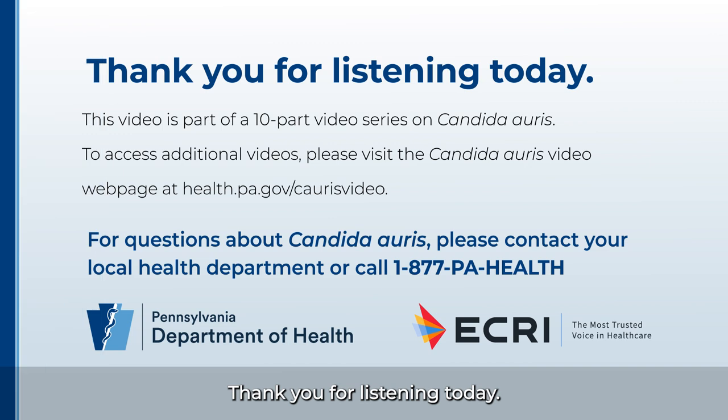Thank you for listening today. This video is part of a 10-part video series on Candida auris. To access additional videos, please visit the Candida auris video webpage at health.pa.gov/caurisvideo. For questions about Candida auris, please contact your local health department, or call 1-877-PA-HEALTH.